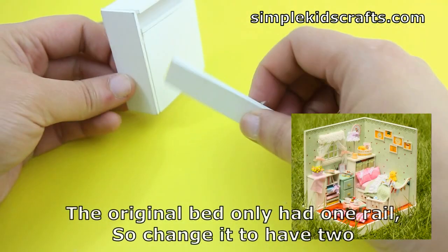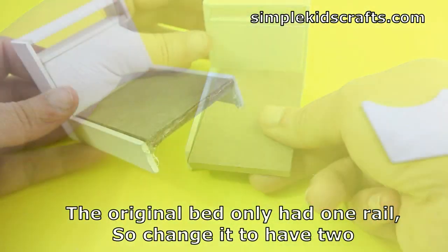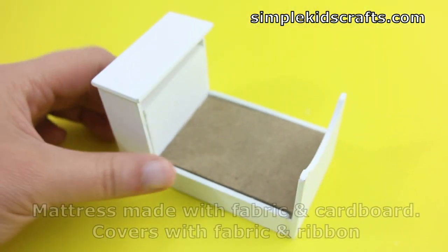For the bed I'm going to be making it a little bit different than the bed that came with the kit, because I want this bed to come in and out of the room. So I'm going to be building it in a different way so that you can see it from all the sides, and the bed will actually look the same.